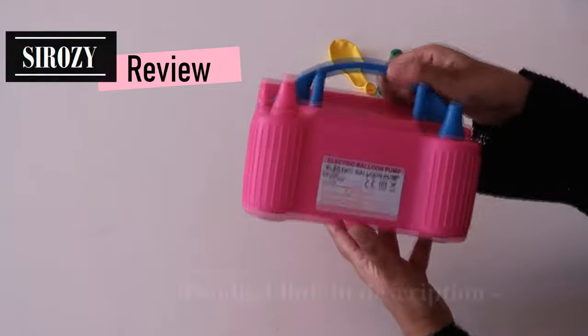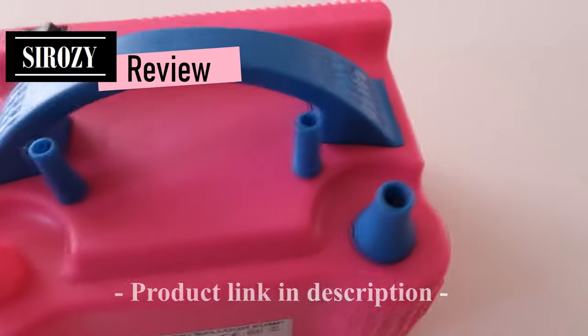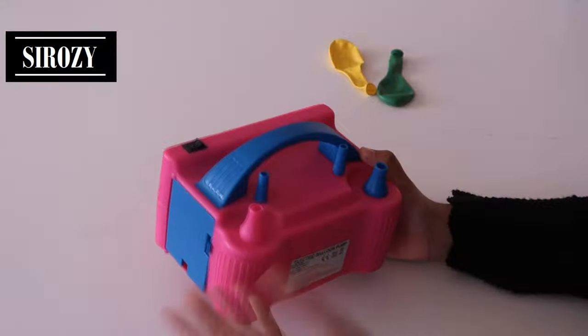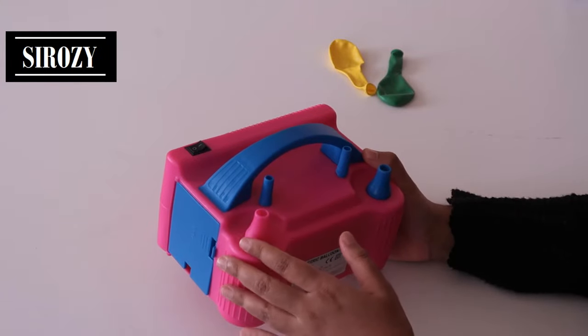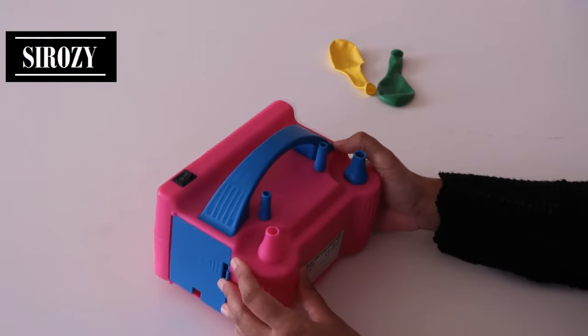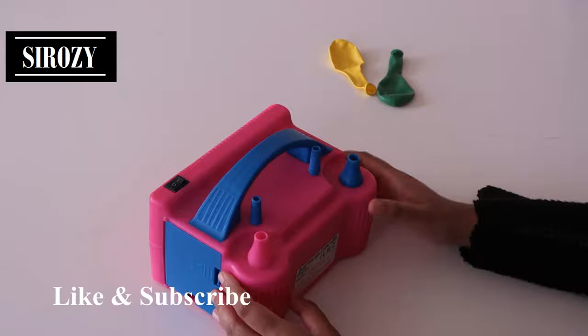I have here an electric balloon pump. I bought this to inflate large quantities of balloons — it makes it much easier to blow large quantities of balloons. For example, if you want to make a balloon garland or any other large balloon decoration, this is very handy. It's much easier and faster than the manual hand balloon pump.